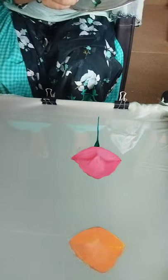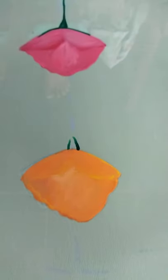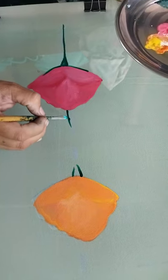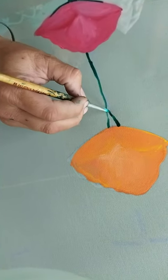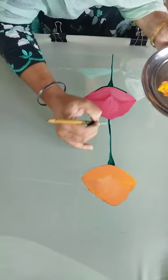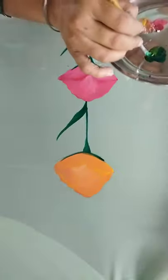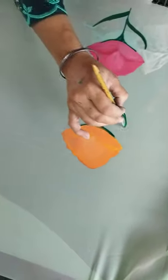Bright green color a lot. Dark cream color, dark cream color — I can't see it. This color I will need: dark brown, dark cream.